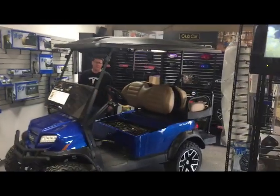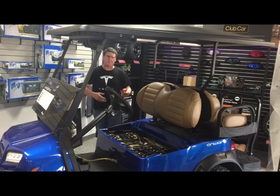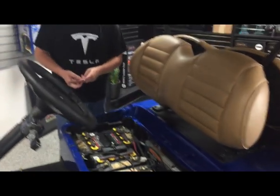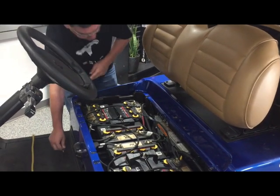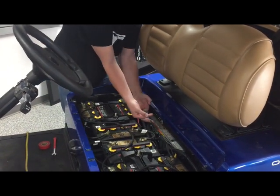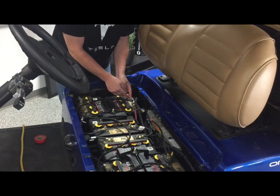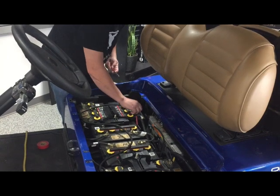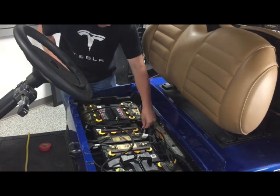Next we'll do the ERIC charging system. This here is a 2017 lifted electric Onward, so again the process will be very similar. First we're going to unplug the charger and set it off to the side. We have the tow-run switch located right here — we're going to flip that into tow. This particular car has that blue wire for the accessories, so we're going to unplug that blue wire and that will unplug all the accessories in the car. Then we'll take our same wrench and disconnect the main positive — on this one you'll notice there's only one red wire, as we discussed earlier with the ERIC vehicles. Disconnect and set off to the side.